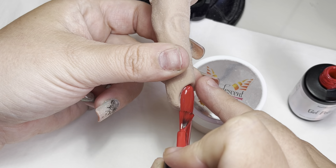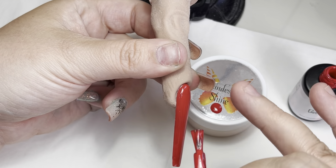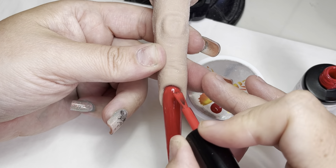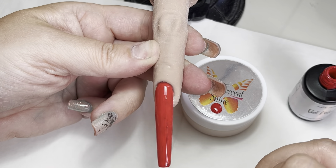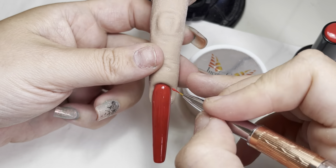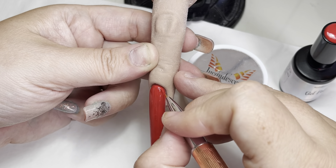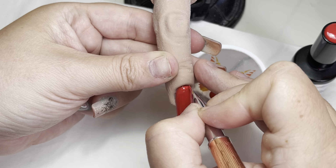When you have got acrylic nails that you have built and you are just going to gloss them, you do not want them bulky. The trick is to find a gel polish that is super pigmented, which means you can work in very thin layers. That first coat has been cured and we are coming in for our second coat.